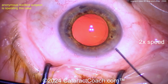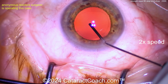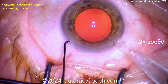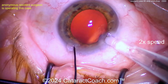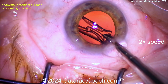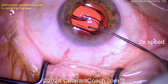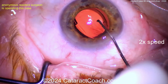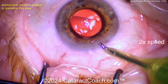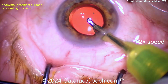Nice case so far — patient has good anesthesia. Here's some cohesive viscoelastic to fill up the capsular bag. Let's get that lens in. Looks like a single-piece acrylic lens being injected — nice and easy into the capsular bag. Look at that, opening right up. Now judging the rhexis size — it's a 6 mm overall optic, and look at that rhexis overlap. Pretty good, I like it.